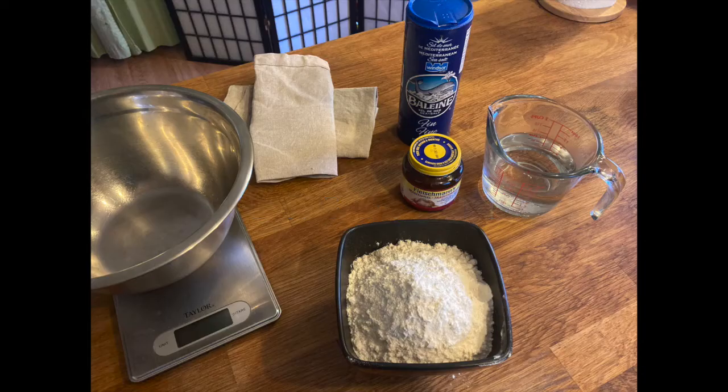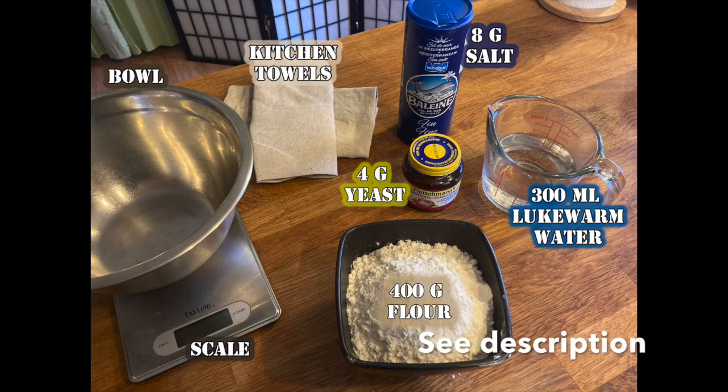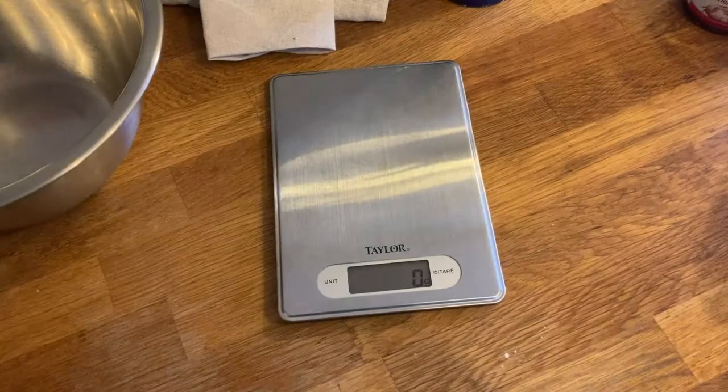Hey guys, I'm going to show you today how to make some French baguette at home with just three ingredients — a very quick recipe that works almost every time. I've started doing this since I don't really like the bread I find around here, and it's worked for me, so hopefully you guys can try it. If you like it, let me know in the comments and enjoy. Let's get to it.